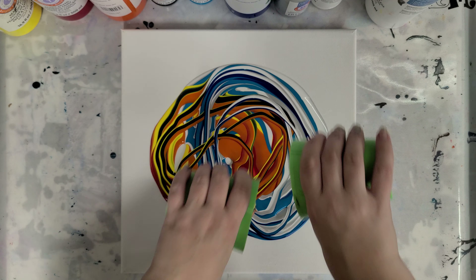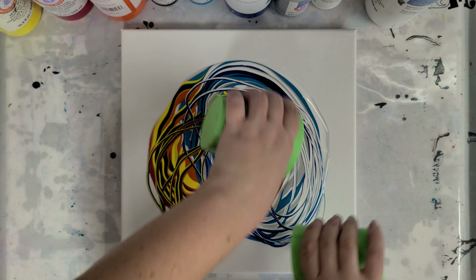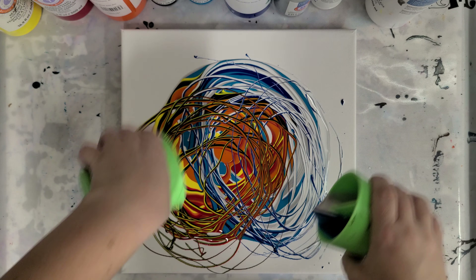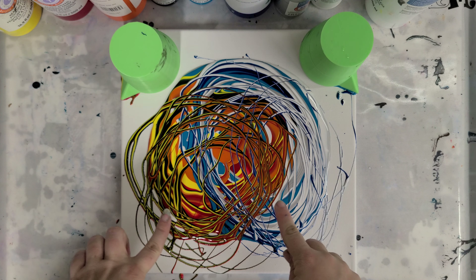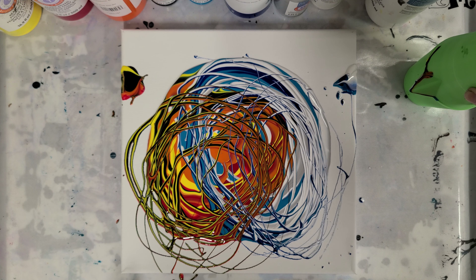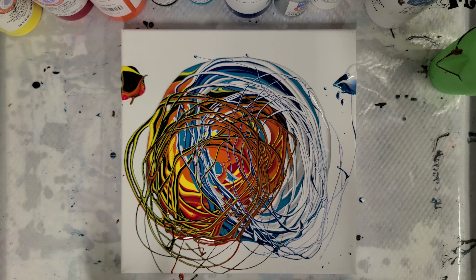The infinity pour does take a little bit of coordination and finessing. Basically you're going to take one cup in each hand — you don't have to do this with split cups, but I wanted to try it with that. And you're going to go in a circular motion, just like so. I like to not keep it in a perfect circle, but keep that general motion.